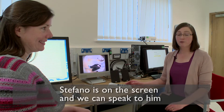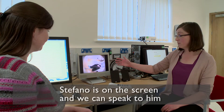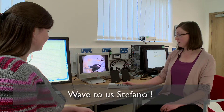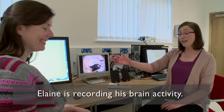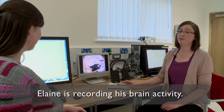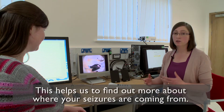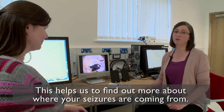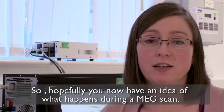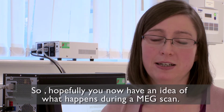We're back over at the desk now, and from here we can talk to Stefano through this intercom and we can see him on this video screen. On this computer over here, Elaine is recording Stefano's brain activity, and it's this recording that we can use to find out more about where in your brain your seizures may be coming from. So hopefully this gives you an idea of what will happen when you come to the Aston Brain Centre to have your MEG scan.